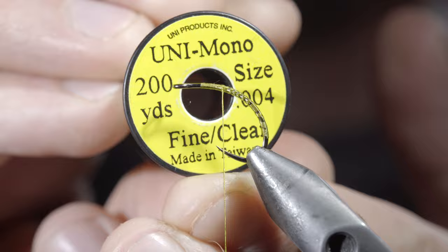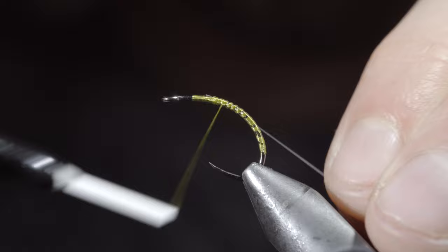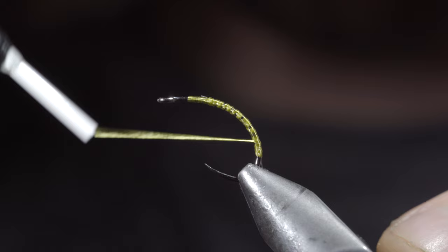Next, we'll grab some monofilament line — if you don't have a spool, this is the equivalent of a four pound. Secure it to your hook shank and wrap to the tail of your fly. Once complete, reverse your thread's direction back to your starting point.